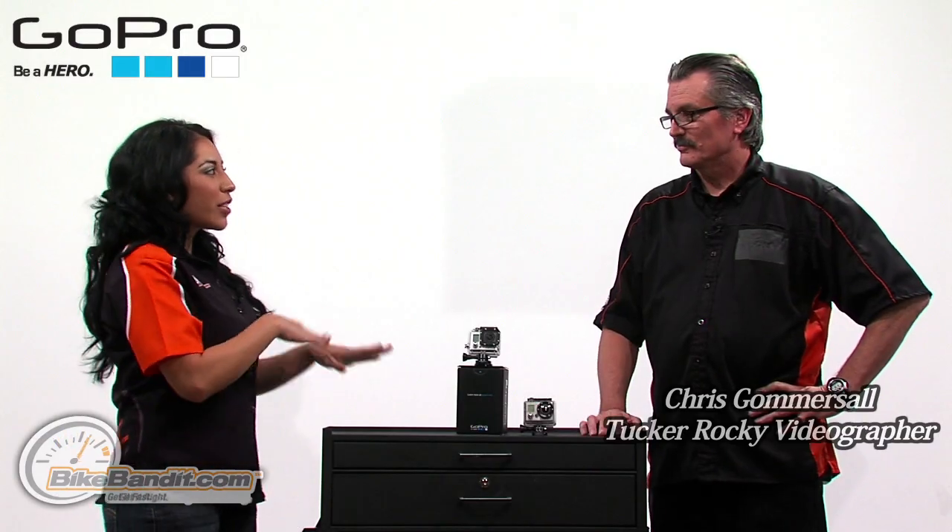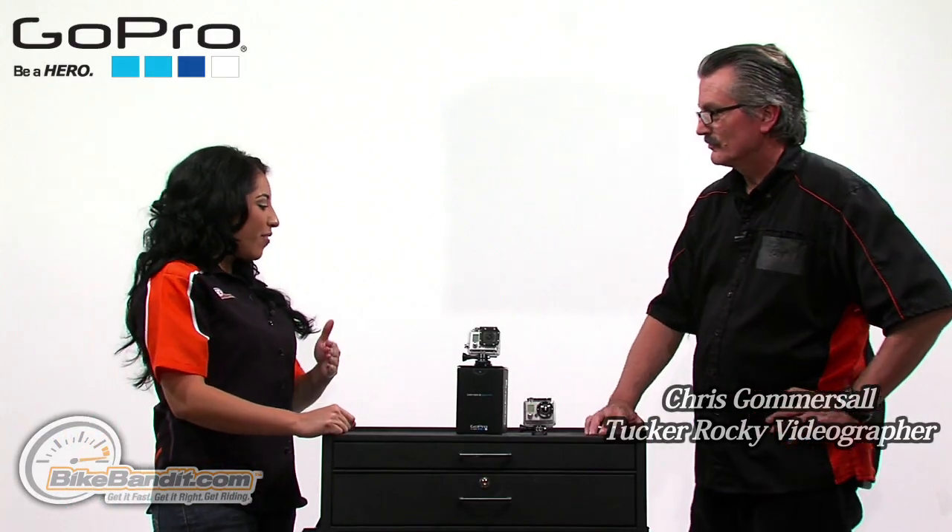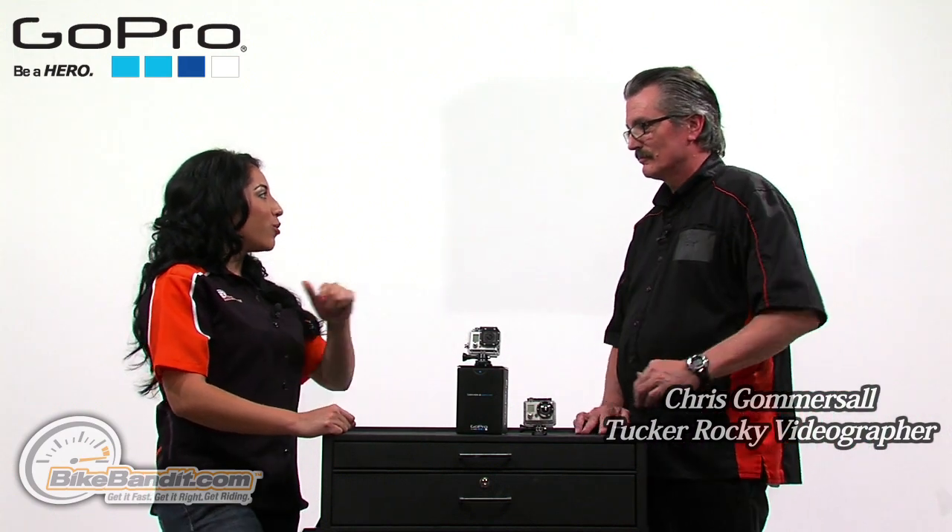Christina Perez here for BikeBandit.com. In this video we're featuring the GoPro Hero 3, comparing the 1 and 2 and showing how the GoPro 3 has so many more advancements. With me I have Chris, a professional videographer that's going to be breaking down the GoPro 3 and telling us why this is the must-have product of the year. Chris, you want to give us a little overview of the advancements from the GoPro 1 and 2 to the 3?